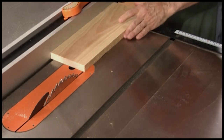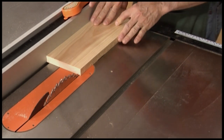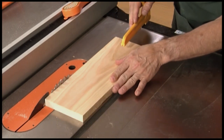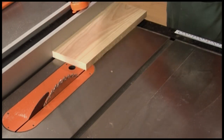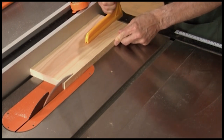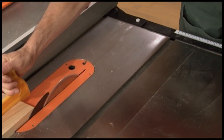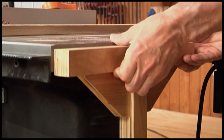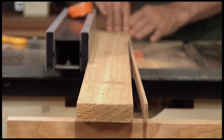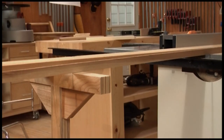For a rip cut, set the rip fence to the desired width and lock it in place by pressing down on the handle. Have a push stick handy to keep your hands safely away from the blade during the cut. Push the board straight forward, keeping it pressed against the fence. When ripping long pieces, position an outfeed support to help keep the piece from lifting off the table at the end of the cut. The support should be just below the table height so the work piece doesn't bump into it.